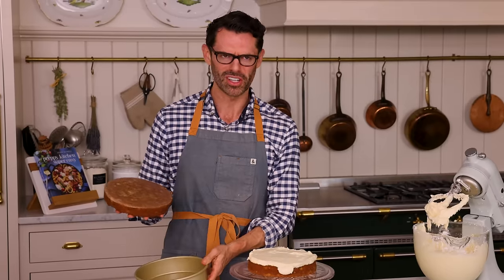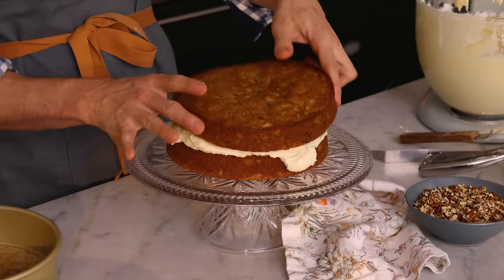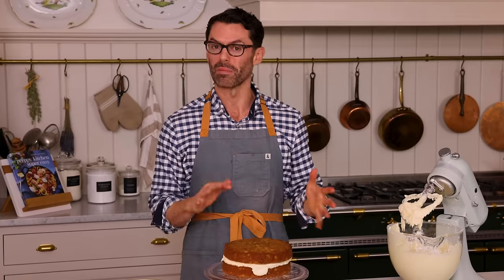The hummingbird cake is also called a doctor bird cake, which I find very lovely. Hummingbirds are also called doctor birds in Jamaica from what I've read. If that's not true, let me know so I don't spread any false information. Second layer goes on, and now add three quarters of a cup more frosting and spread that out too.